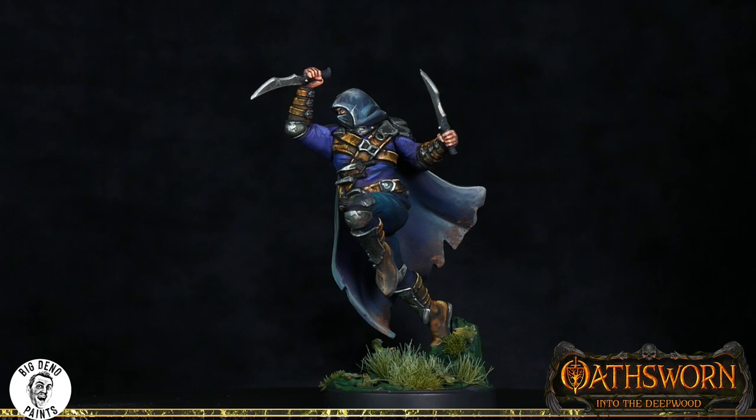That brings to a close this episode. In the next episode we will be talking about painting white — the polar opposite of black, with its own challenges — and learning how to paint stone. For that we'll be using the Priest. I'm excited, I hope you are as well — we'll see you in the next episode.